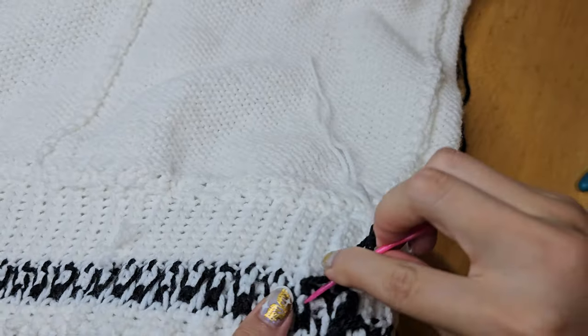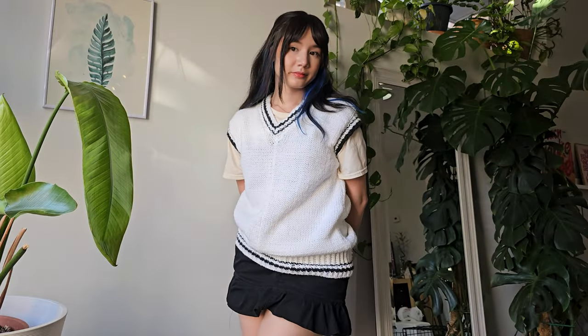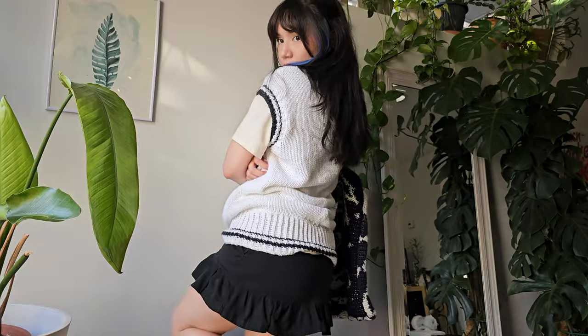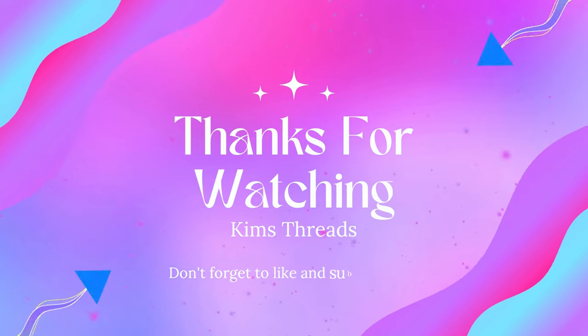After that I'll weave in all my ends and block my piece and that's all there really is to it! I hope you found this video helpful. If you followed along and want to tag me in your creations, I'm on Instagram and TikTok at kimsthreads. If you have any questions feel free to leave a comment — bye for now!